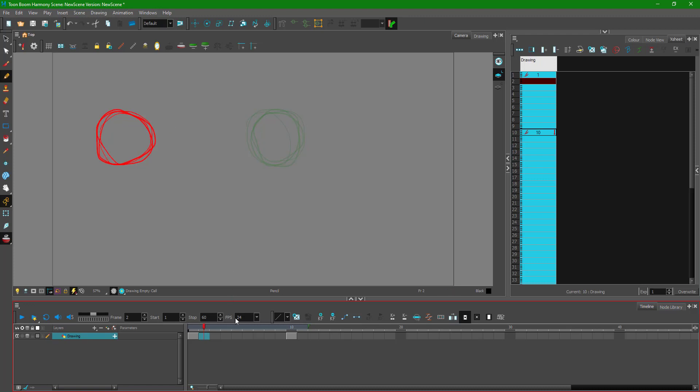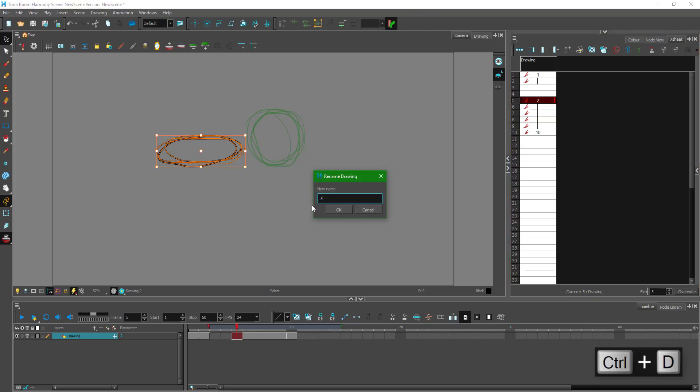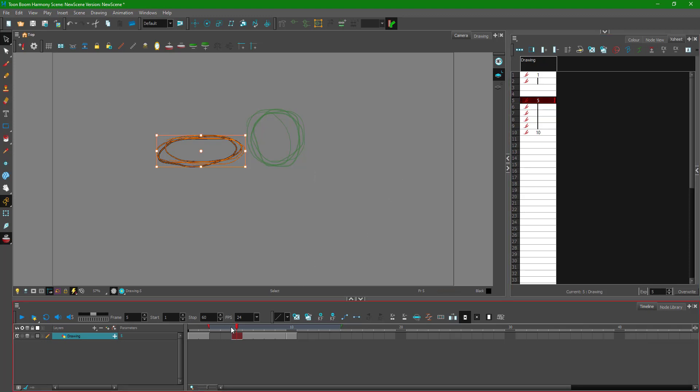Now I want to draw the fifth frame where the ball is a bit squashed, because it's moving at speed. I draw the squashed shape and then drag it to the center — the fifth frame position. I press Ctrl D to rename it. Now I've got the keyframes: the straight ball on the first frame, the squashed version in the middle, and the final position on the 10th frame.